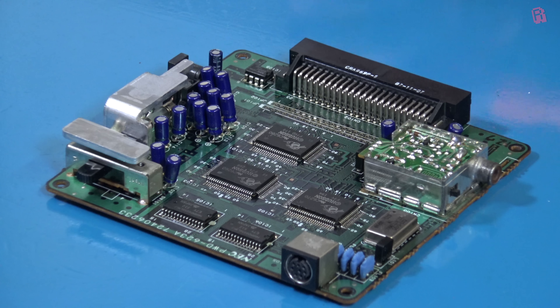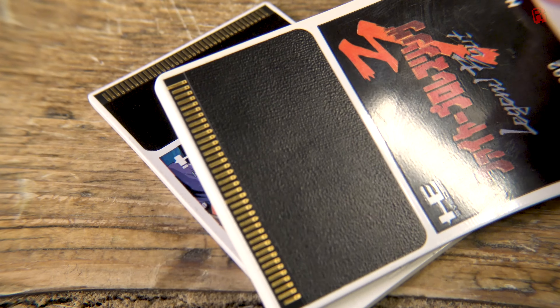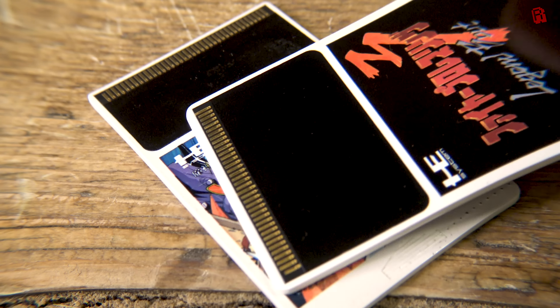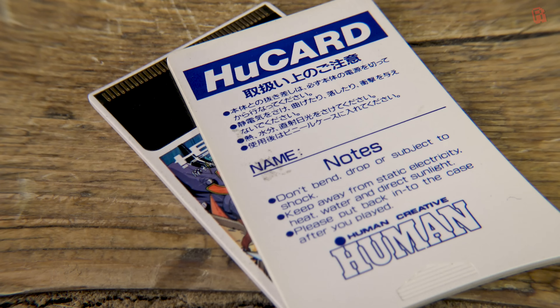Baked into that chip is also a six-channel sound generator, so all of your video processing and sound needs are covered by this cluster of chips. This is complemented by 8K of working RAM at the bottom of the board — not a great deal, but the games on HU cards reached sizes of 20 megabits, or 2.5 megabytes, so the machine was able to tie all of this together to great effect.